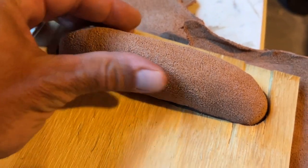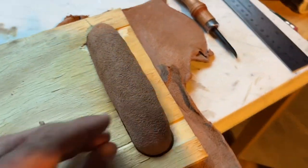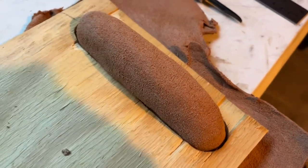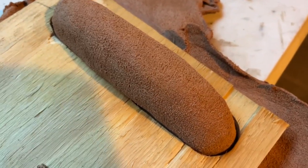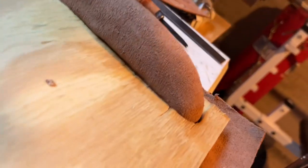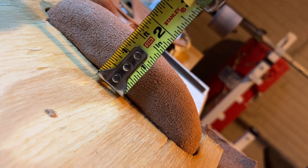I made this jig out of a piece of wood — it's basically a mold to help me get it set up the way I want it. I'm aiming for about an inch and a half on this.